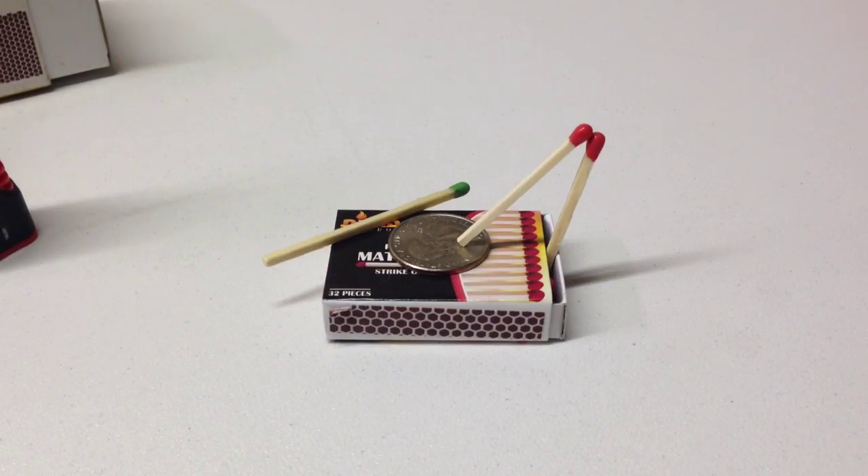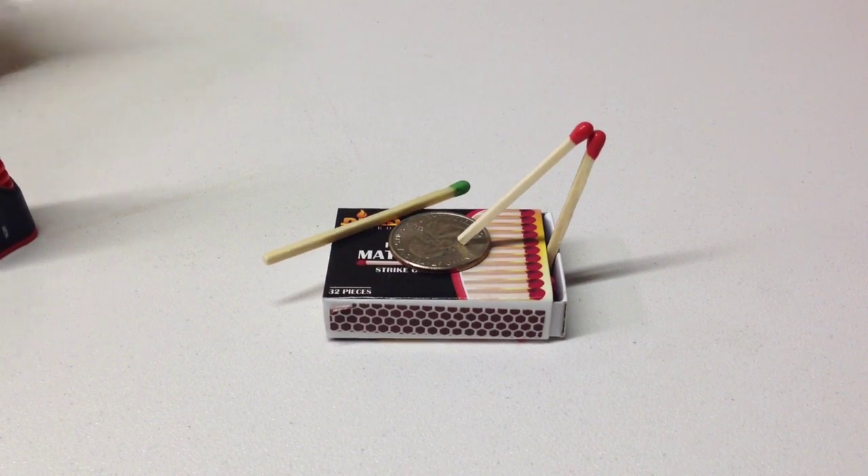For the next one, ask someone how to remove the quarter without touching any of the matches. Watch.